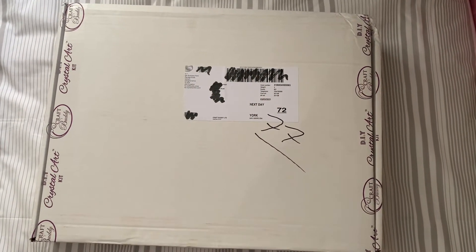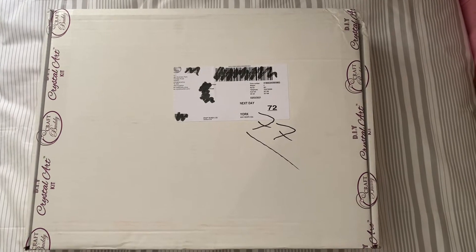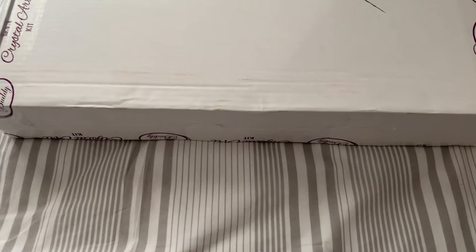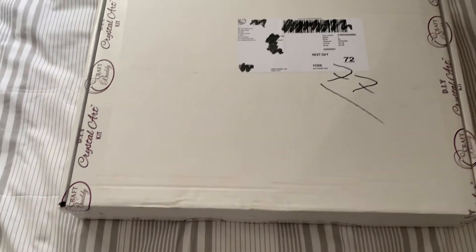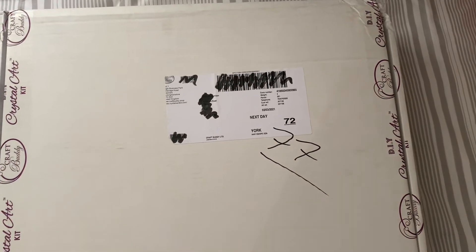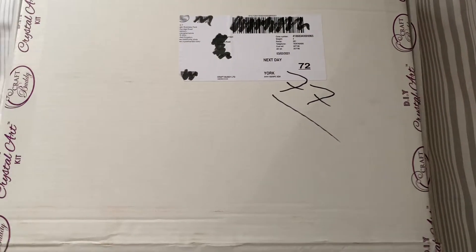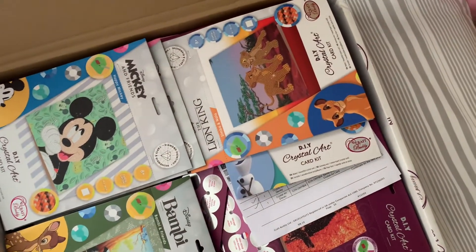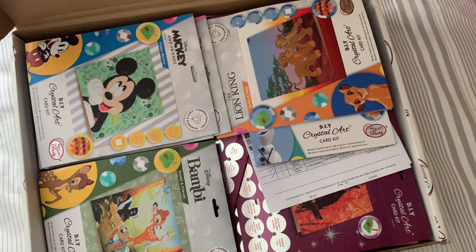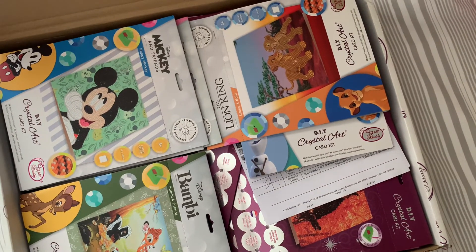Hi everyone, Liz here! Today I have an unboxing and look at the size of this box — it is huge. I've had to bring it in here so I can open it and show you. I'm on handheld at the minute so if it's a bit shaky I do apologize. This is from Craft Buddy and this is the long-awaited Disney range! We have some Disney products to show you, so let me get them out of this box.